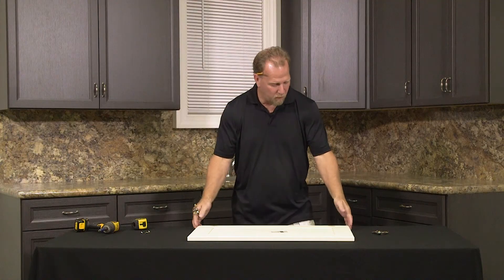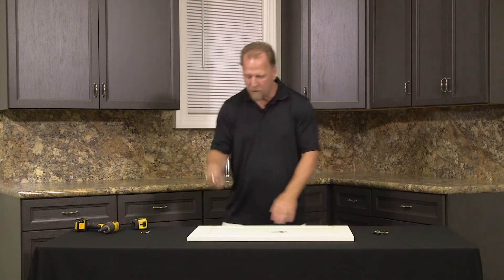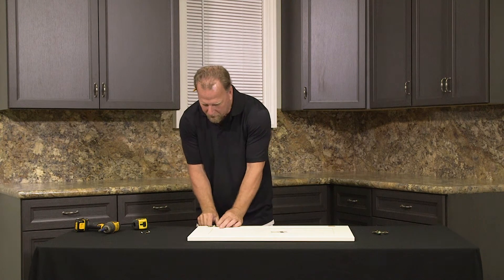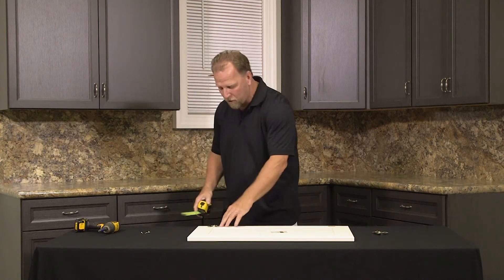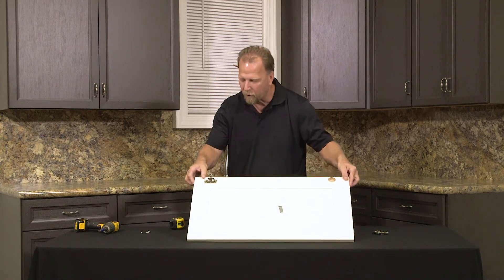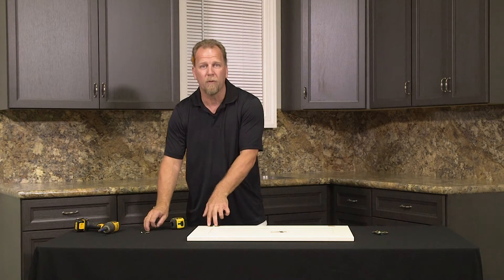The door you order is going to have the cup hole already bored in it. You just need to place the hinge in the hole, press it down so it's flat, make sure it is square shoulder to the edge of your door so it's even, and then drive two screws into the open holes. Very simple.